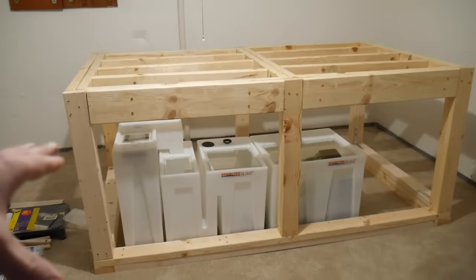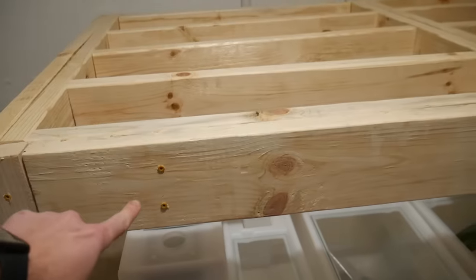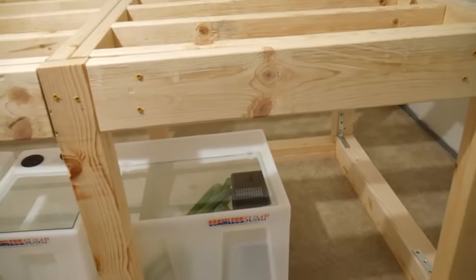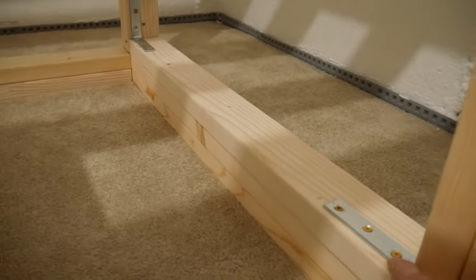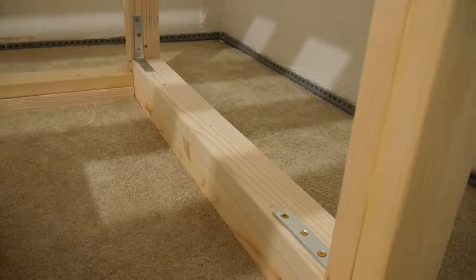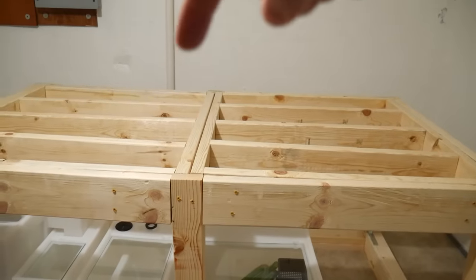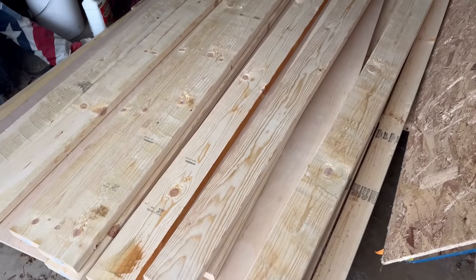Picking up where we left off — this is the tank stand, and since the last video I made a couple of additions. This front panel, this two by six, is now attached to the front. Like I said in the last video, it's not structural, but when I'm finishing the stand and wrapping it, that'll be something I can screw into. I also added two by fours down here with a couple of L brackets to help support the legs a bit more. It's probably overkill, but if an extra 25 bucks is going to save me some sleep at night, I'll definitely take that. Two by sixes were also put on the back, so it's totally square all the way around.